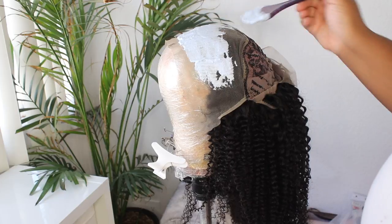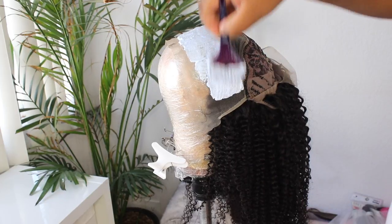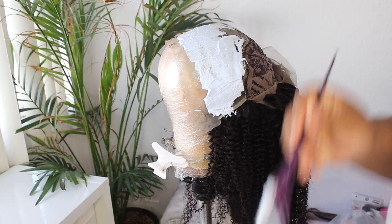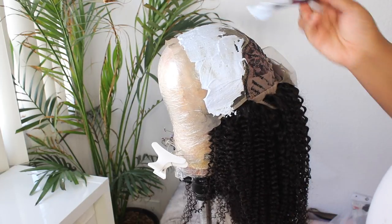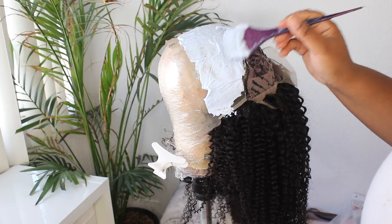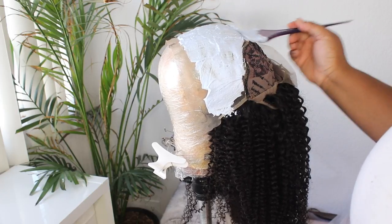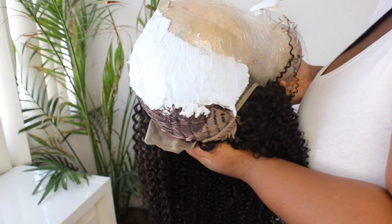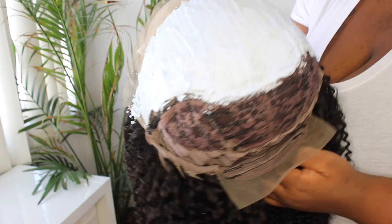Basically what I'm doing right here is I'm taking my 30 volume developer with my Quick Blue and I am going to bleach my knots. I love to bleach my knots — I just love the look that it gives. You never want to bleach your knots to a platinum state. You want to get them brown and then tone them with a purple shampoo or a toner of your choice.